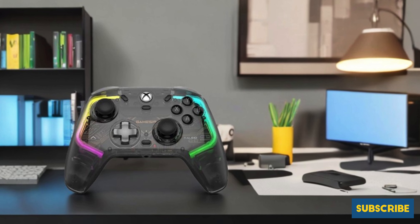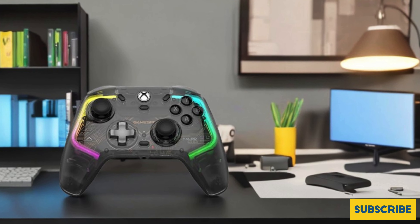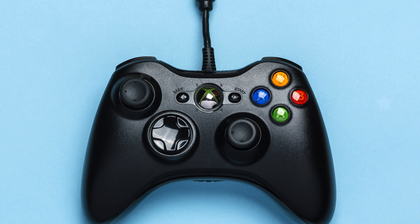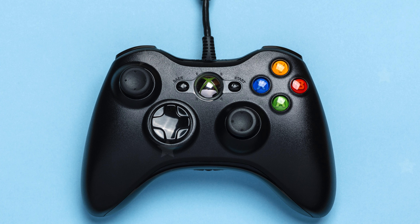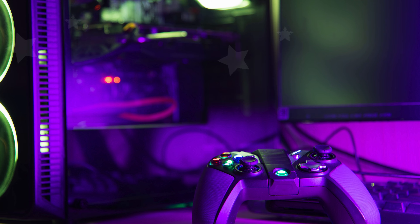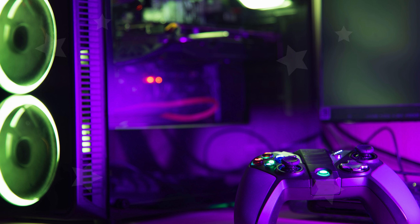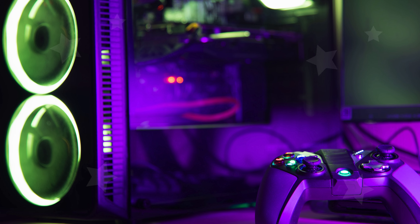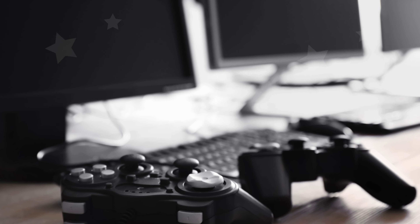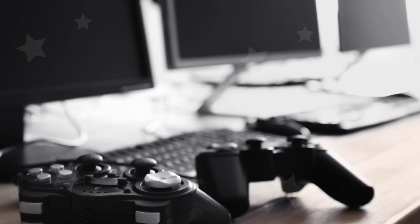For those who enjoy personalization, the Gamesir Khalid offers four customizable light effects. You can adjust the brightness and switch up the light patterns to match your gaming environment or personal style, making your controller as unique as your gaming setup. Additionally, the Gamesir Khalid's laser-textured grips and triggers are designed for ultimate comfort and control. The textured surface prevents slipping and ensures a secure grip even during intense gameplay, helping reduce hand fatigue and keeping you in firm control.